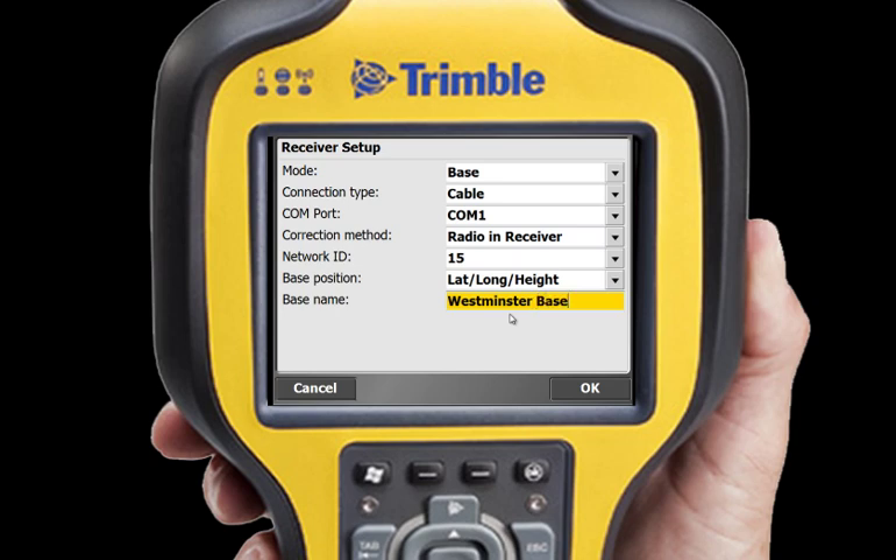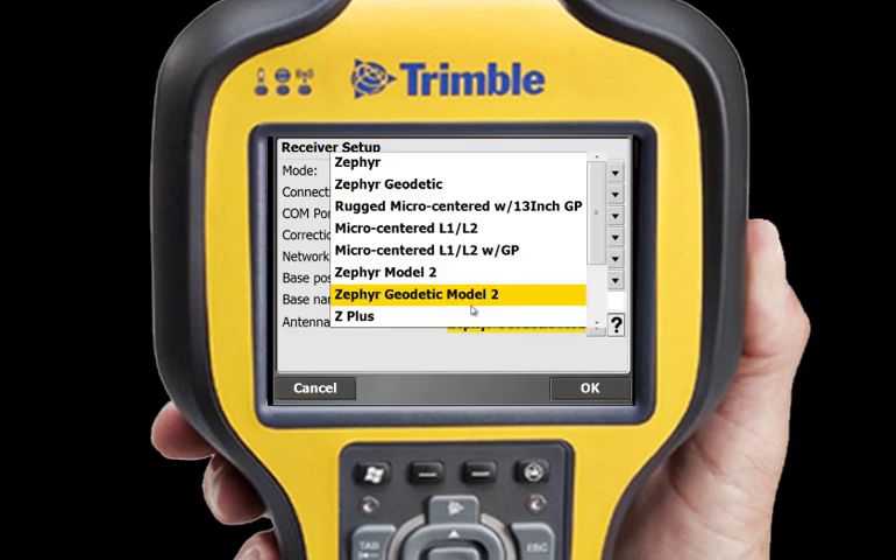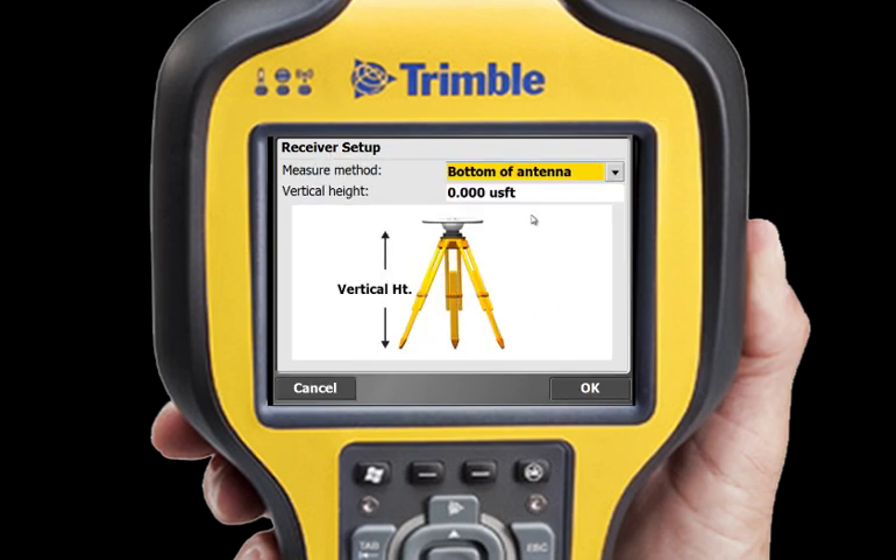I tap Finish and then give my base station a name. In this case, I'll call it Westminster Base and tap OK to save my settings. Now I need to select my antenna type, measure method and vertical height.